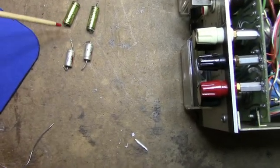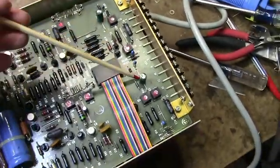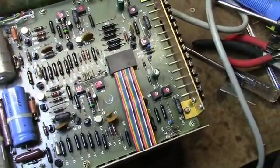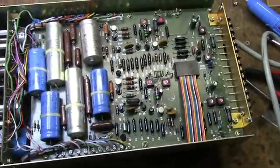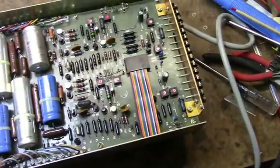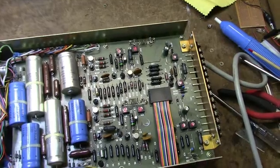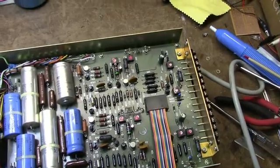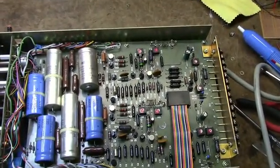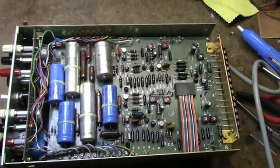Here are the bad caps I replaced — they were C1, C9, C110, and C10. They're a lot smaller than the originals, but that's the way caps are these days. I noticed a couple of tantalums in here too — they seem all right for now, but I suspect they'll probably give trouble someday. Dipped tantalums are wonderful capacitors, but if you operate them anywhere near their voltage rating, look out — they tend to go up in smoke sometimes. Now let's power it up and see what we get.